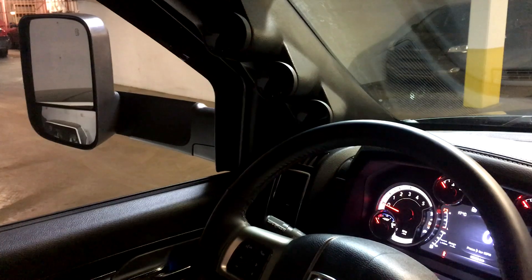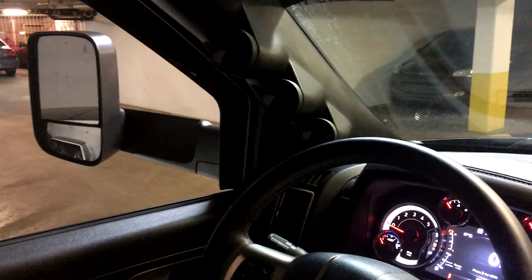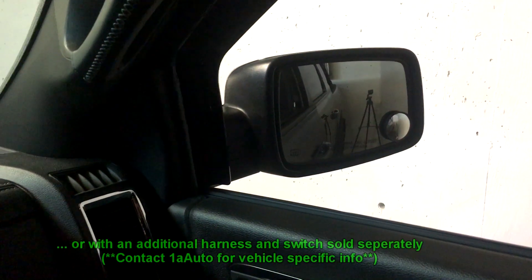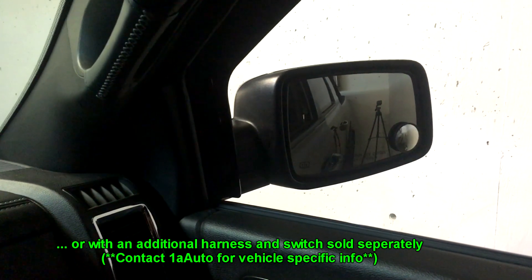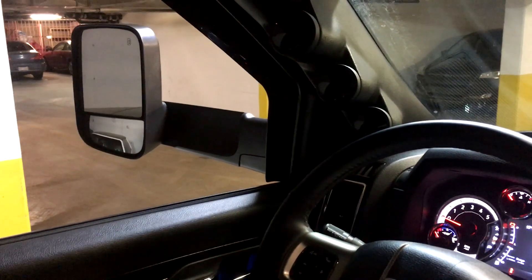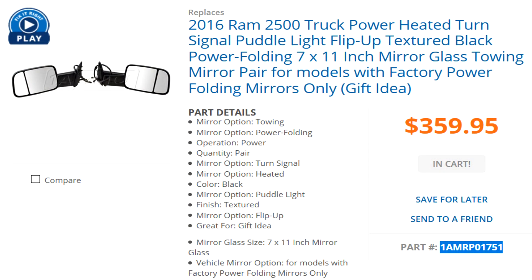I think it's the first year they came out with power folding tow mirrors, but apparently you can put these aftermarket ones from 1a Auto on any Ram, provided that you have power folding regular sport mirrors. As long as you match the same options — heated, power adjusting, puddle lights, turn signals — they're plug-and-play. I'll put product numbers in the description below.